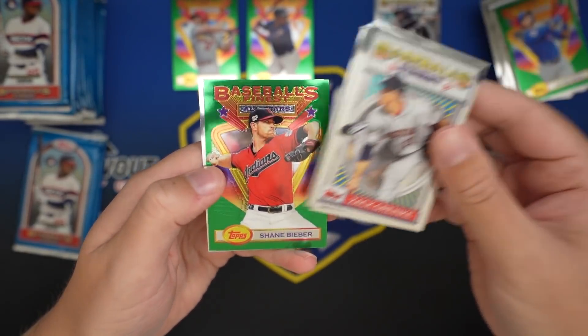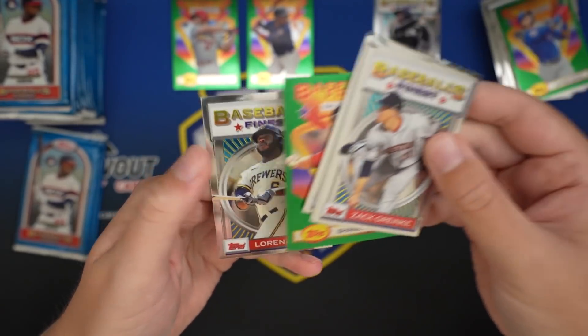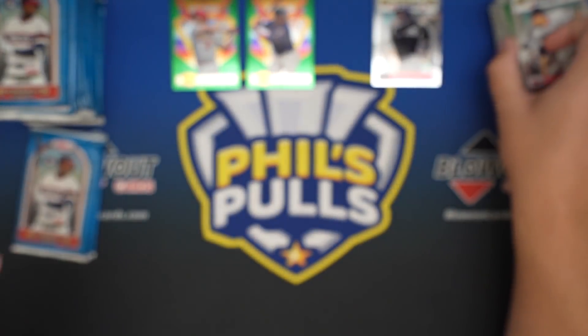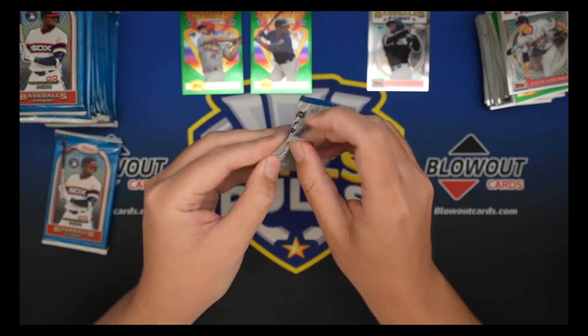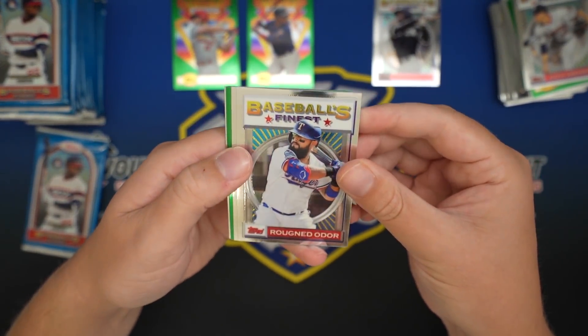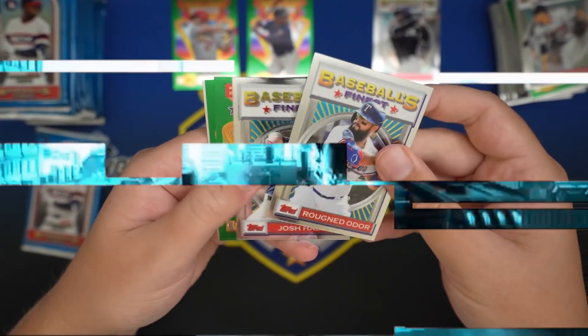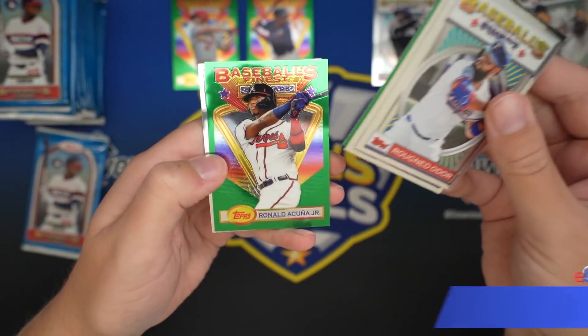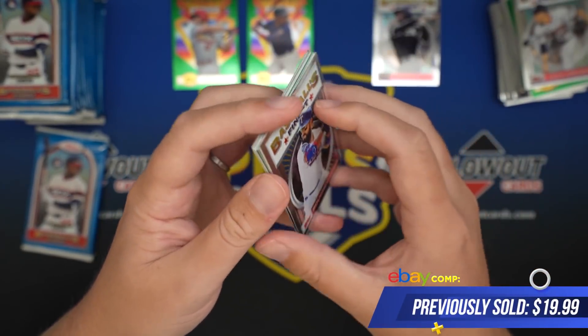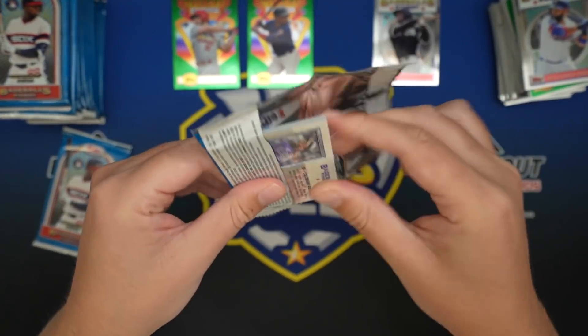Juan Soto, David Dahl, Shane Beaver - 29 strikeouts in his first two starts, he's been crazy, I am a Belieber. Rufnet Odor. Hater, Bellinger, Acuna, Brian Anderson. The Acuna card sells pretty well.